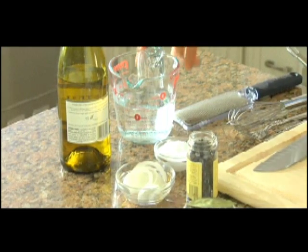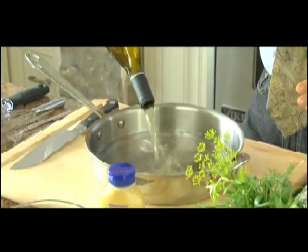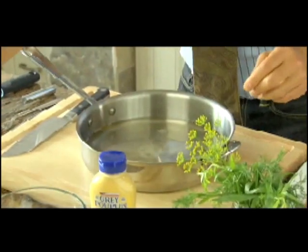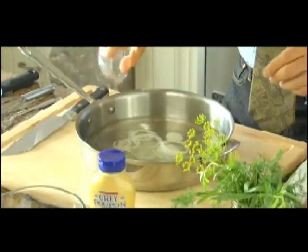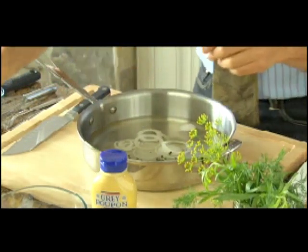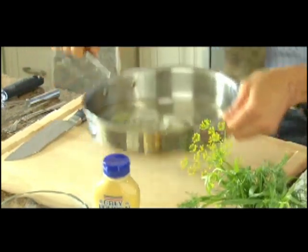We start by creating a poaching liquid with a little bit of water and about a cup and a half of white wine. The alcohol in the wine burns off while it's cooking, so there's no alcohol in the finished dish. A pinch of salt, a half cup of small onion already sliced, a few peppercorns, and two bay leaves crunched up for extra flavor, and this goes right on the stove.